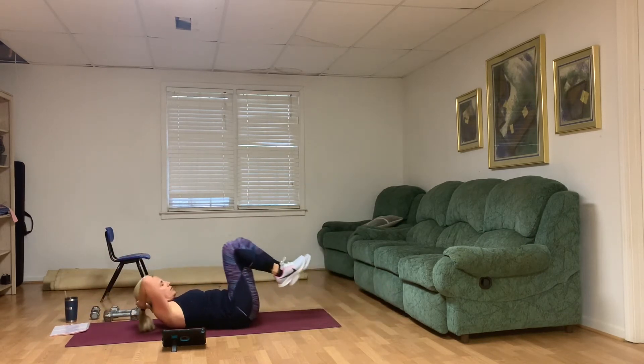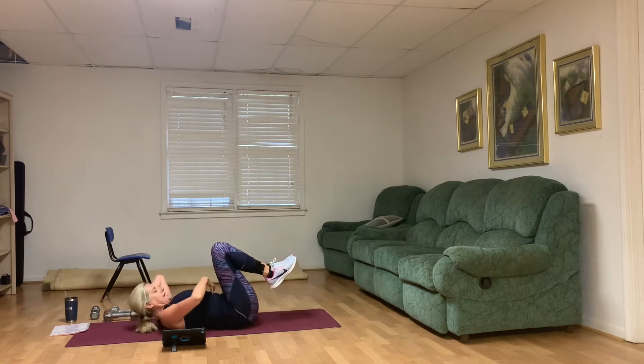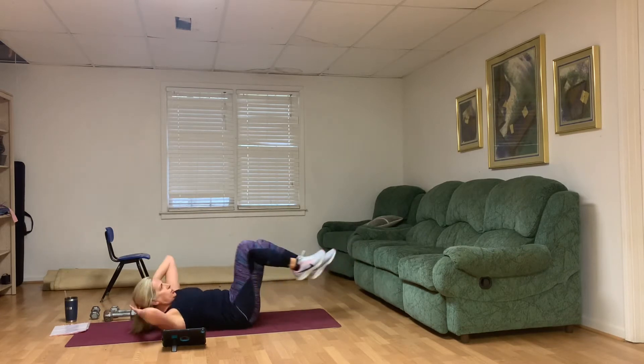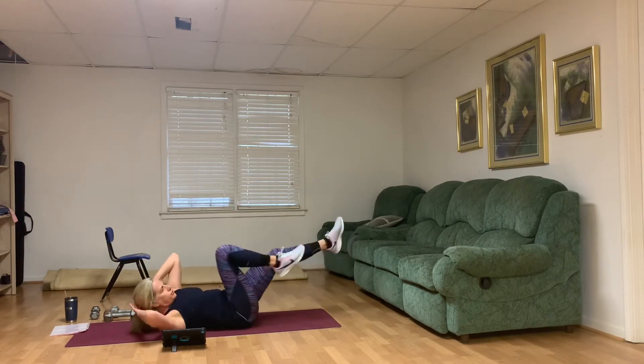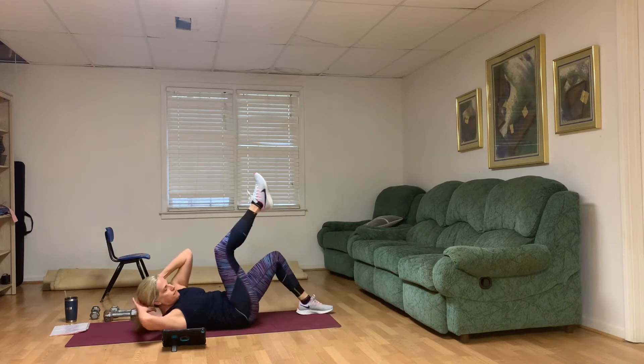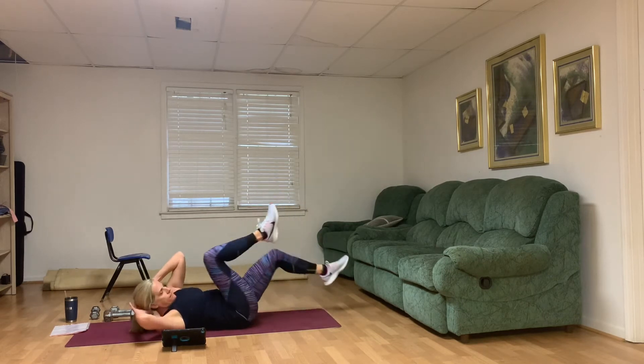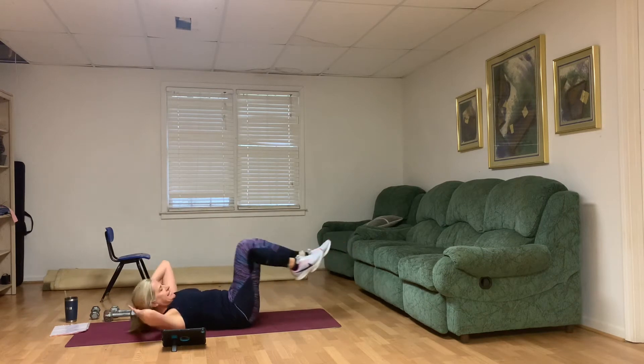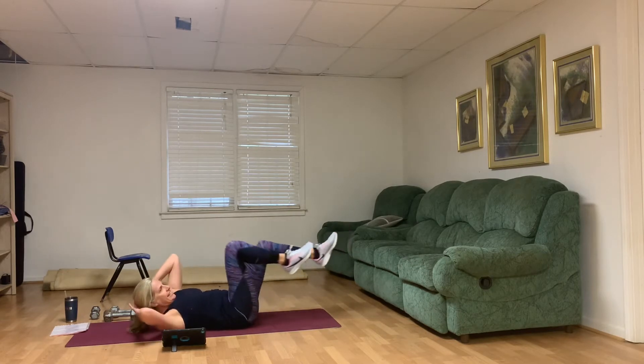Come on down — bicycle. Ten each side. Zip up, lift the rib cage. Options — that foot could be on the ground, you decide. Strong. One through ten.